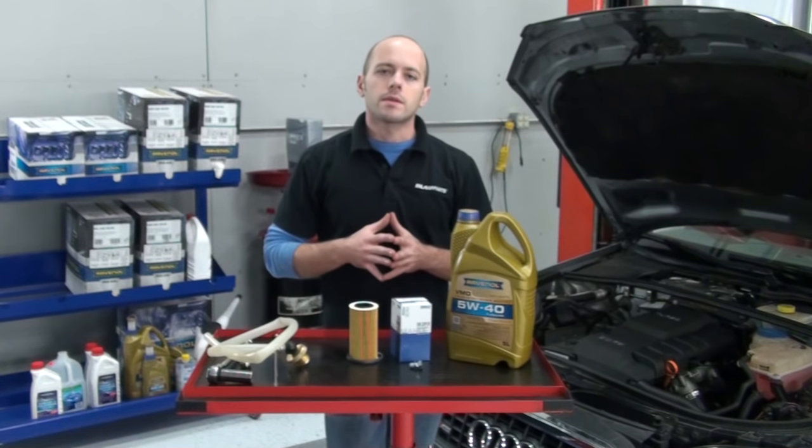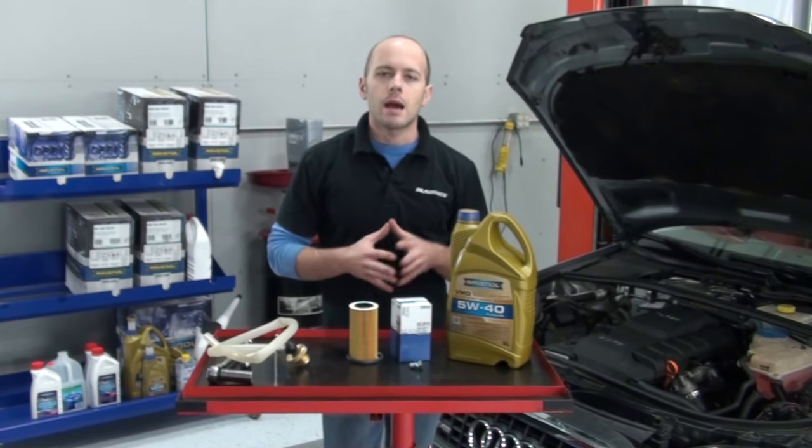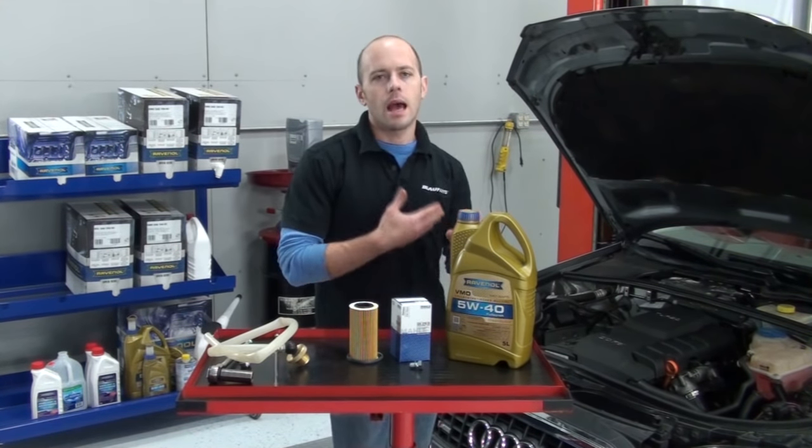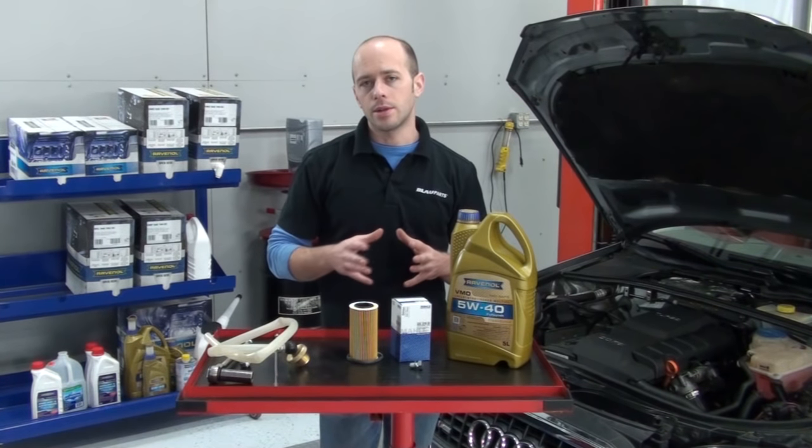Hi, and welcome to Blau Parts. Today we're going to be demonstrating how to change the motor oil and oil filter on a 2006 Audi A4 with the 2.0L TFSI engine.